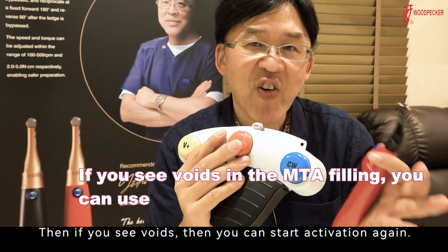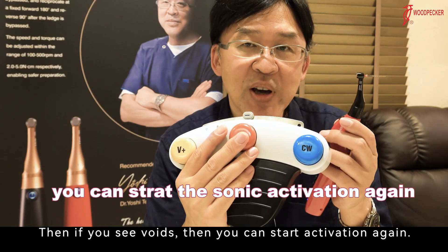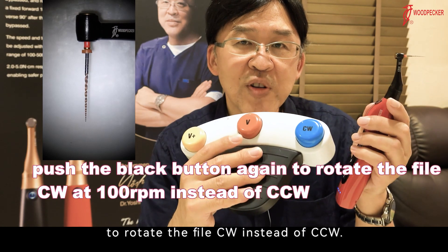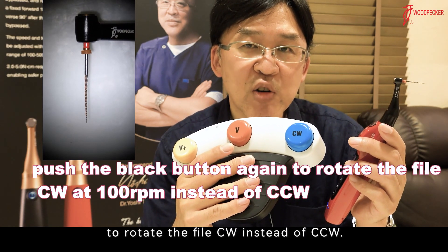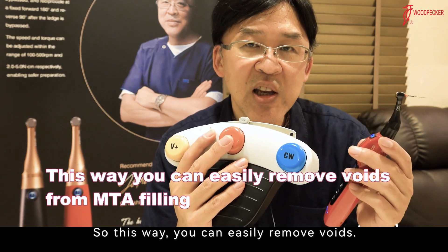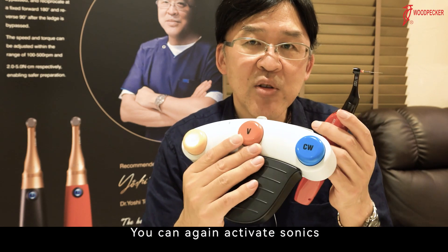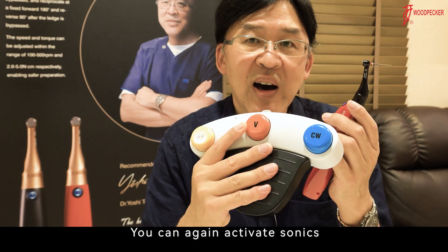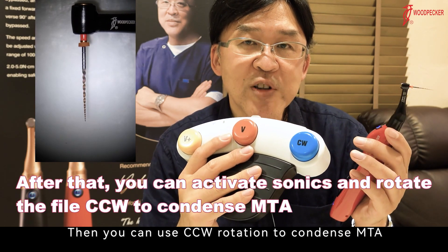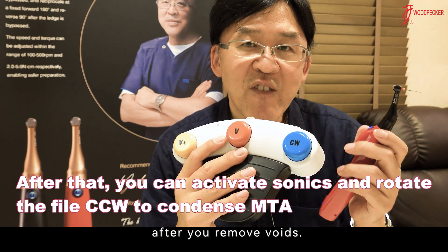Then, if you see voids, you can start activation again. You can push the black button again to rotate the file clockwise instead of counterclockwise. This way, you can easily remove voids and do it again. You can again activate sonic, then use counterclockwise rotation to condense MTA after you remove voids.